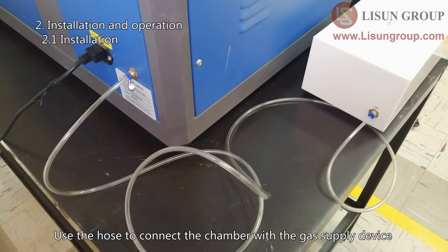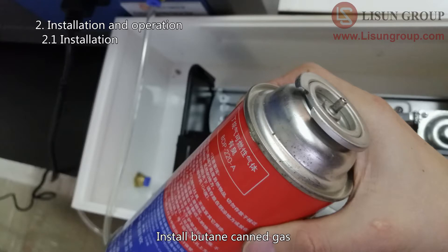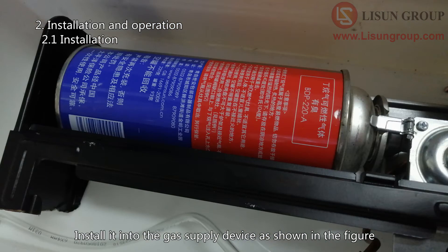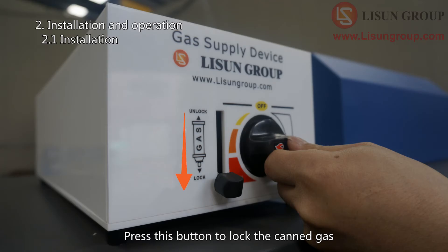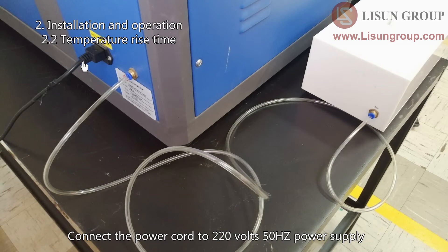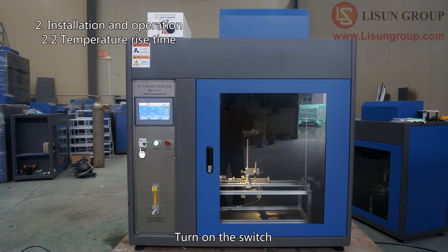Use the hose to connect the chamber with the gas supply device. Install butane canned gas with the notch position upward. Install it into the gas supply device as shown. Press the button to lock the canned gas, then turn the knob to the maximum position. Connect the power cord to a 220V 50Hz power supply and turn on the switch.